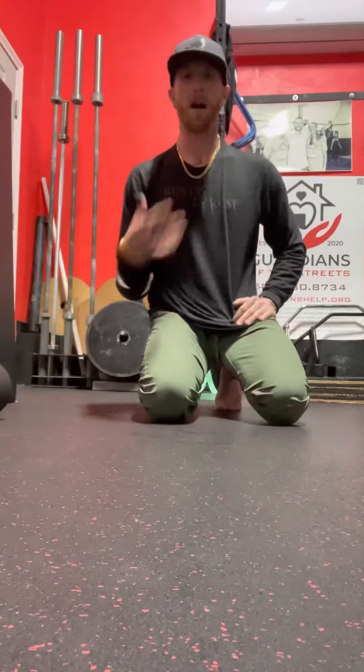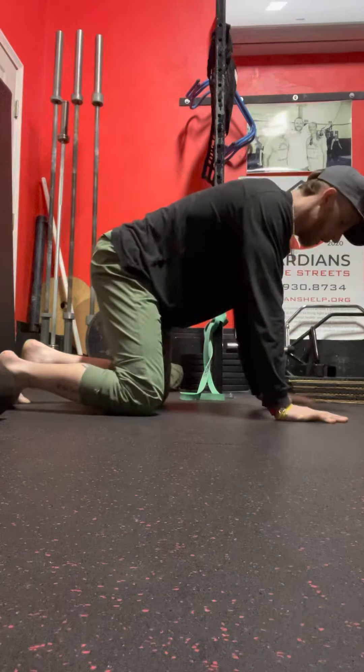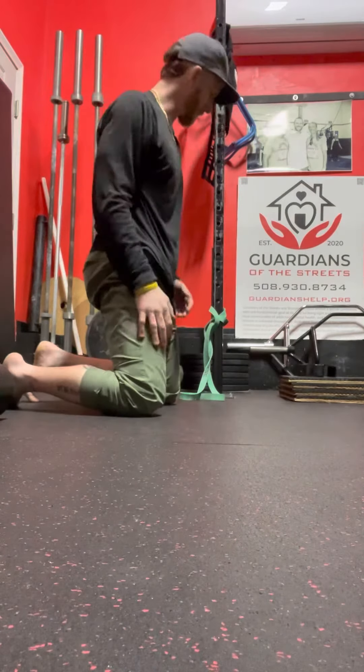Hey guys, real quick. So we have a thoracic spine mobility movement here. Sometimes what we see in the gym, we'll go in that quad position and come up to try to get moving just from the middle of the back — that thoracic spine.